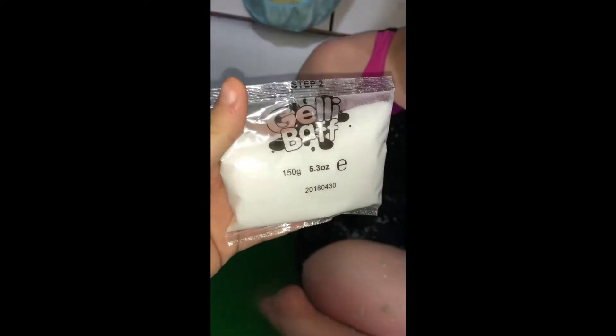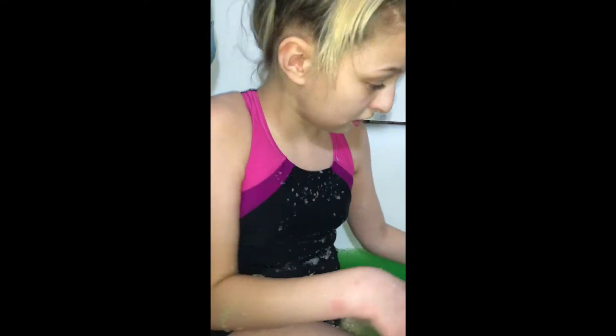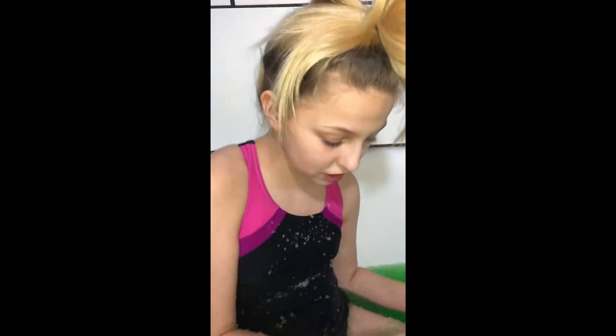So now we're going to add some dissolver — jelly dissolver. Now we just add this apparently, and you start stirring it. It says if you start stirring it, it will turn back to water — it will turn back to water basically.